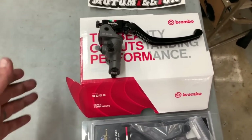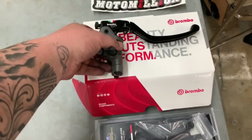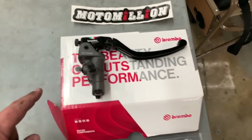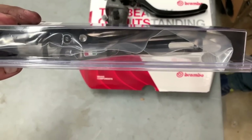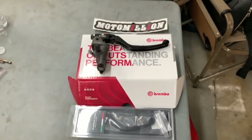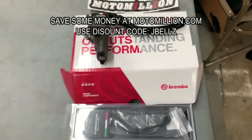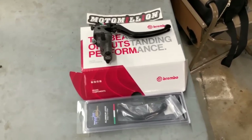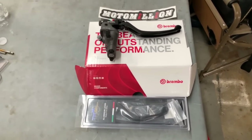What we have here is a Brembo RCS 17 master cylinder. The reason we went with the 17 instead of a 19 is because the 17 is ideal and the perfect setup for the M50 monoblock Brembo calipers. We also have a set of TWM shorty no-drag levers for the clutch and the brake. Big shout out to Manny at Moto Million — him and a few other companies are big sponsors for this race bike build, coming through to fix our brake problems and making the bike look that much sexier.